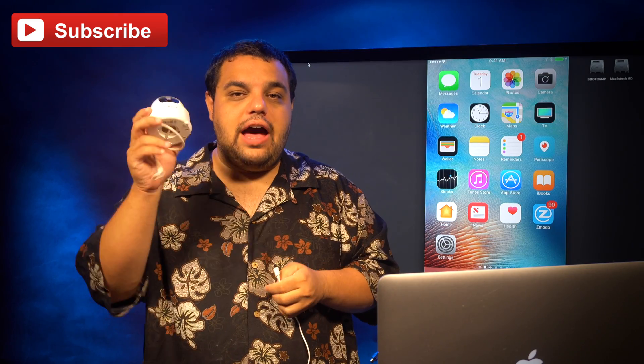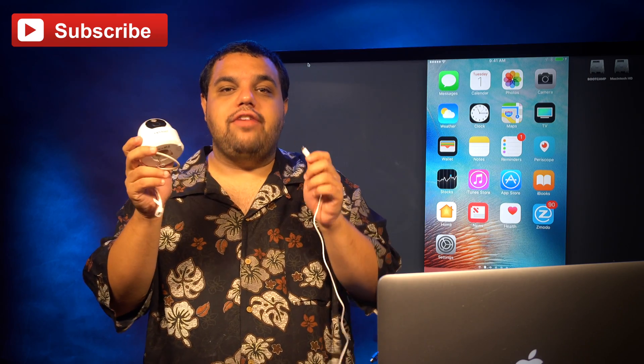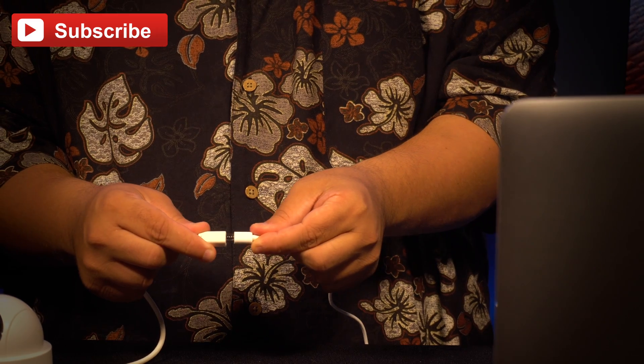So you're here because you want to know how to connect your Zmoto wireless cameras to your wifi network. Well, the first step is you've got to plug them into electricity.